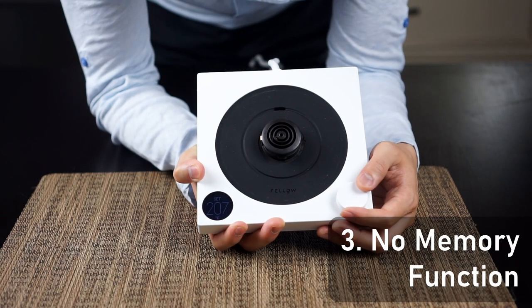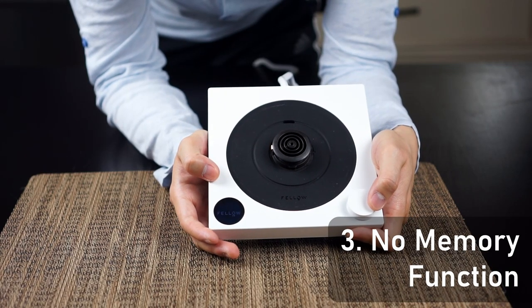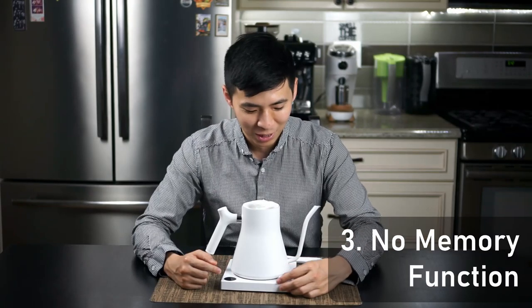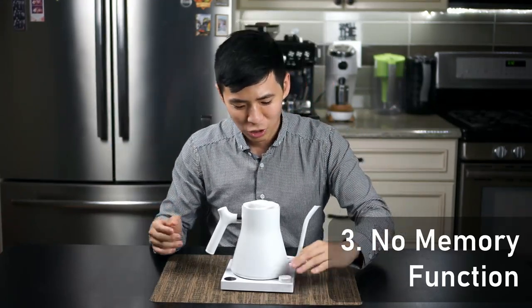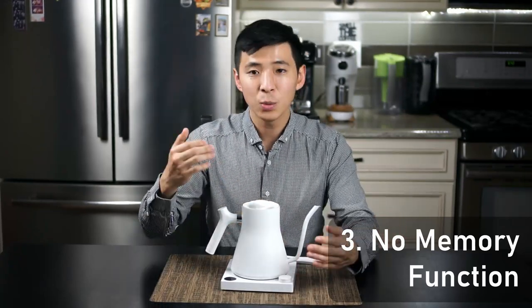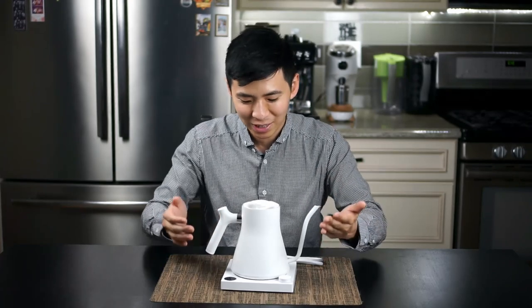Lastly, I wish this kettle had a memory function to remember the last temperature I set it at. Every time I turn it off and back on, it resets to its maximum temperature. There are times when I forget to reset it — since I'm making very similar drinks every day — and it ends up boiling water at a higher temperature than intended. It could just be me, but I wish it would save the last temperature you set.